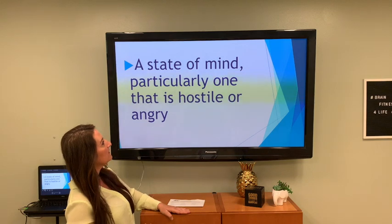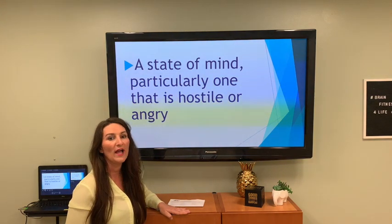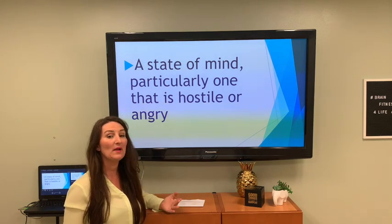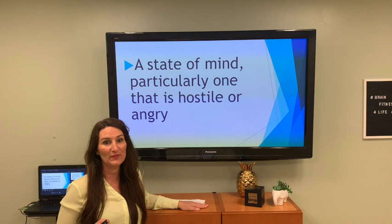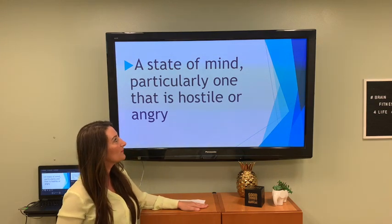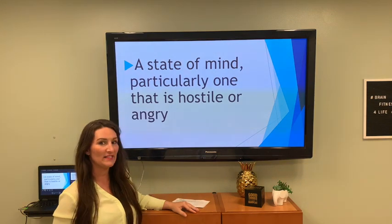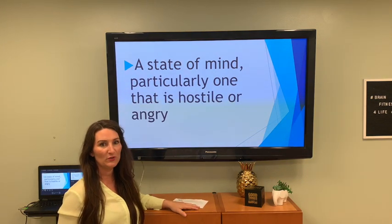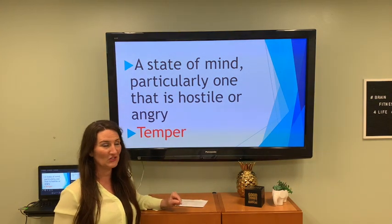A state of mind, particularly one that is hostile or angry. Remember, there might be other words that fit, but our answer begins with a T. Hostile and angry — this person has a temper, and babies do this too, they throw a temper tantrum.